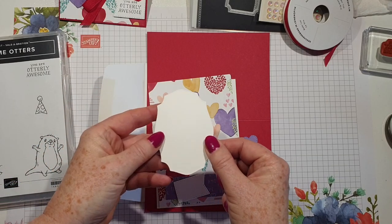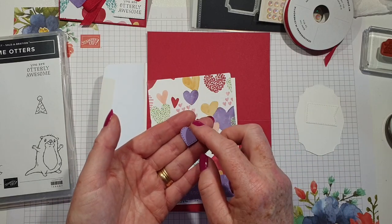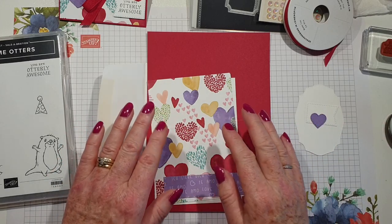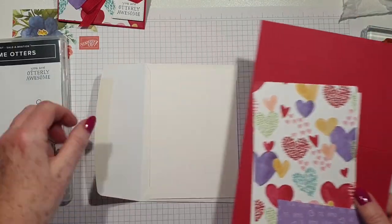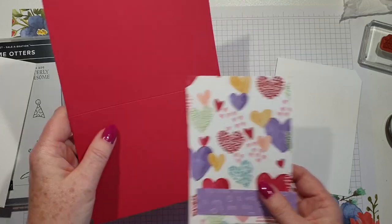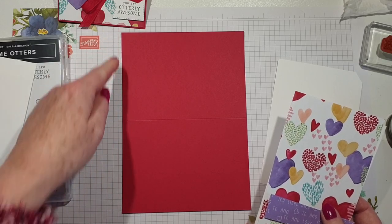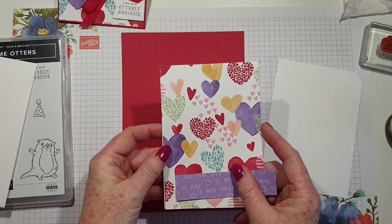I've already die cut my labels and the heart. The heart actually was from the Give It A Whirl dies, but you can use whatever you like. I just love the fact that it had the stitching around the outside and I'm a fan of the Give It A Whirl dies. I've got an envelope, I've got some basic white for stamping, the card base is real red and this is half a sheet of A4 so it is 14.8 by 21, scored at 10 and a half, and then I've got two pieces — the basic white for the inside and some designer series paper.